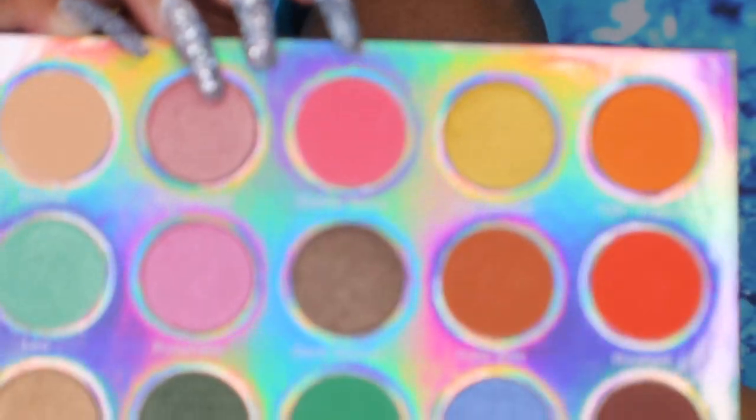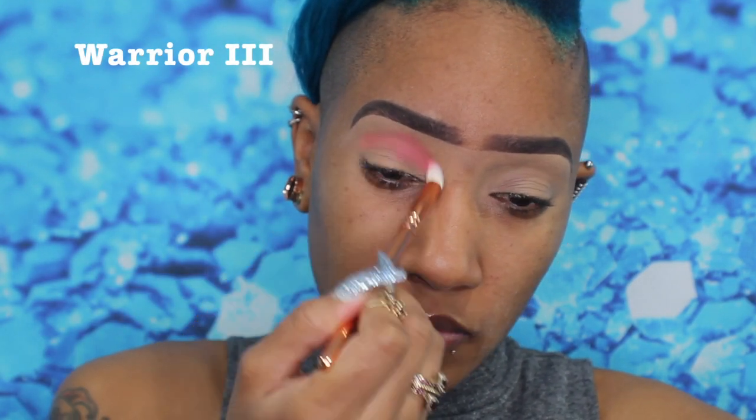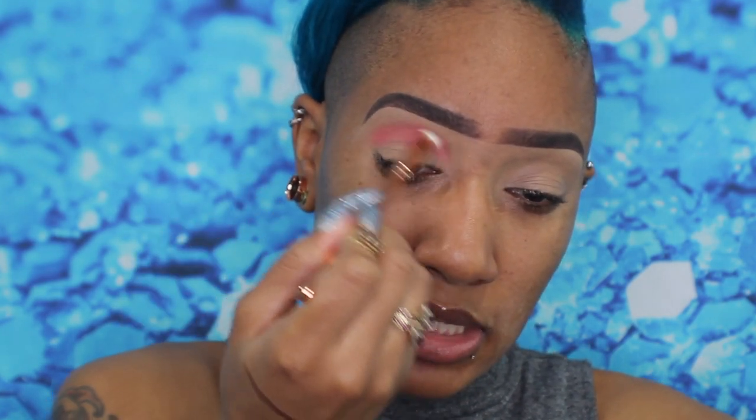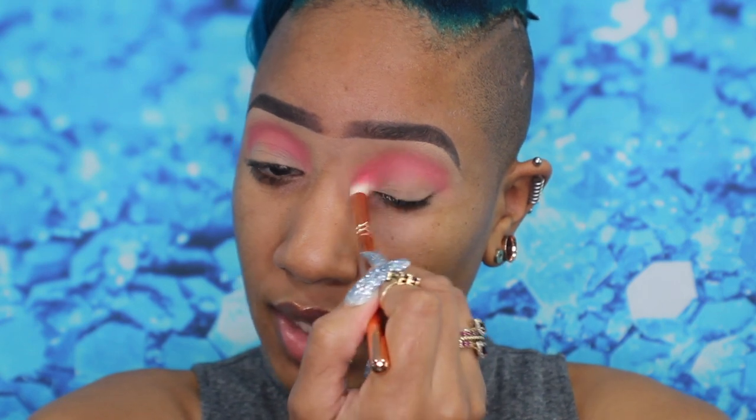I want to start with this pink matte — Stellar Nova. I'm going in with my blender brush, the 225, right into that Stellar Nova. It's a soft pink. There's some kickup in the pan, which hopefully means it's pigmented. Oh, it's pretty — it reminds me of the pink from the Warrior palette by Juvia's Place. I'm using this as my transition. It's blending nicely and doesn't feel chalky, which is always a good sign.